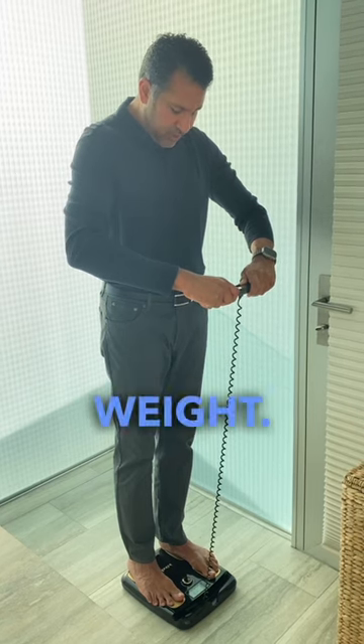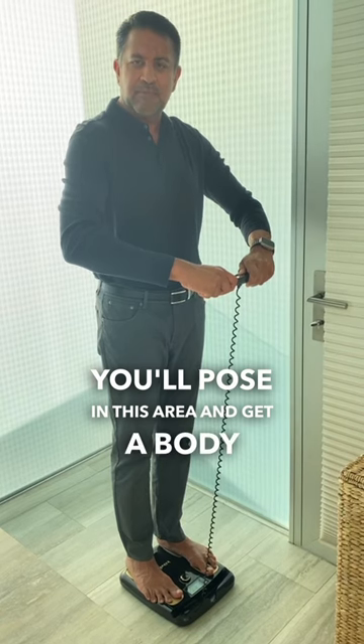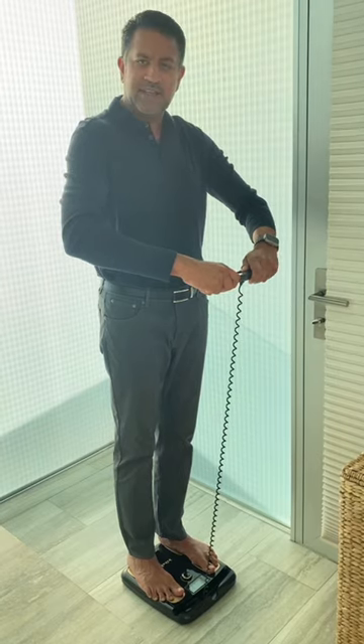Step on and do a weight, and then after the weight you'll pose in this position and get a body fat percentage measurement after two seconds. And that's it.